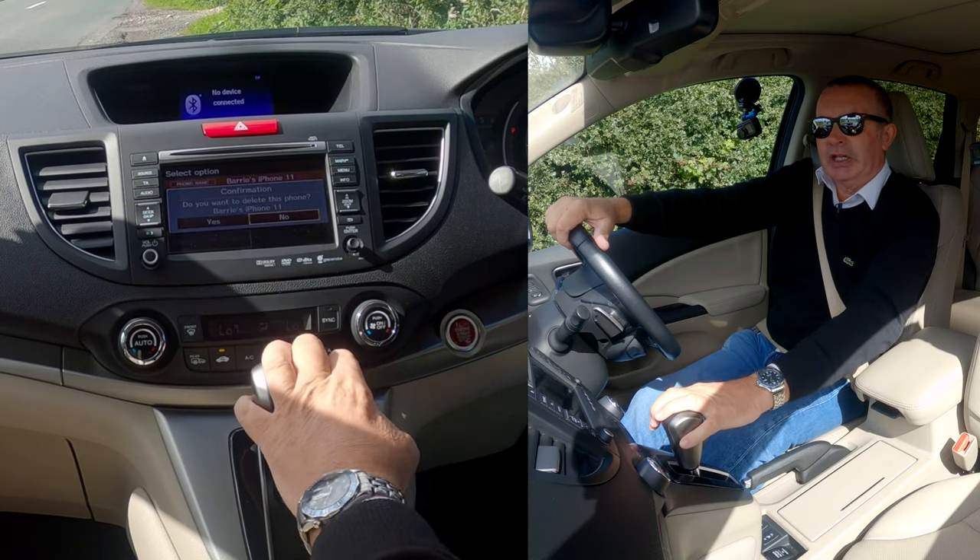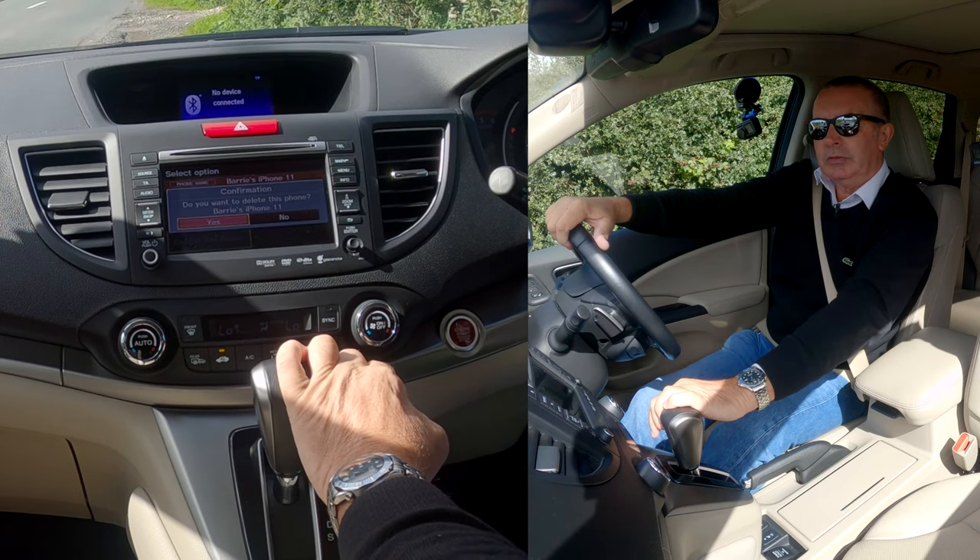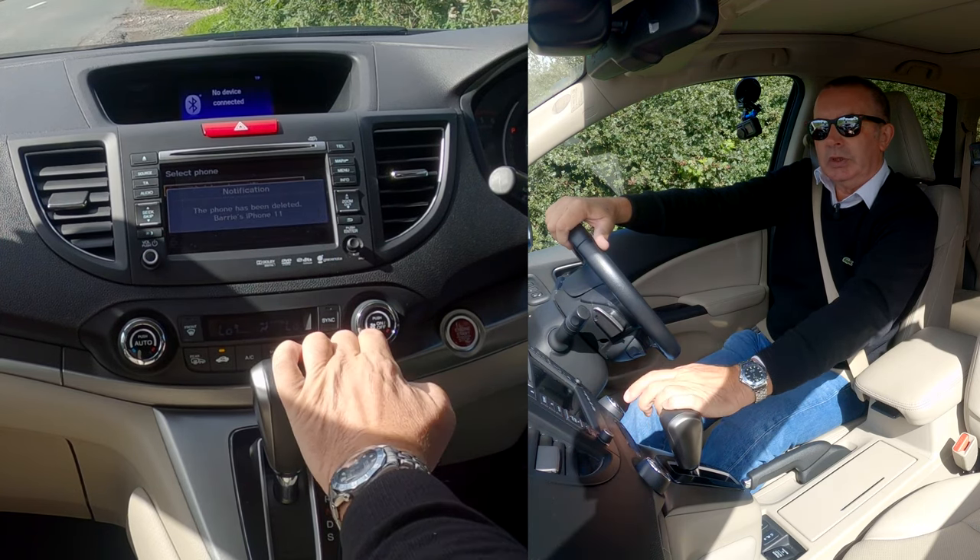Click on it, delete this phone. Do you want to delete this phone? Yes. That's it gone.